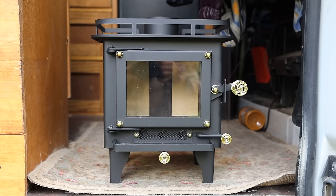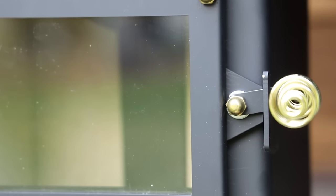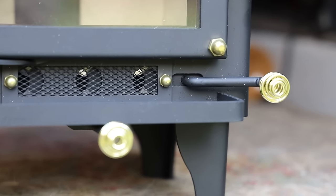Today I'm installing a cubic mini in my van. Before I start I do want to run through a few things that are really important for you to know, especially if you are considering installing a cubic mini in your own tiny space. If you want to skip this next few minutes of information and go right to the install, go ahead to this timestamp and enjoy.